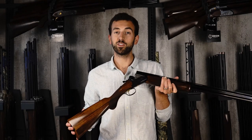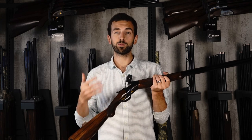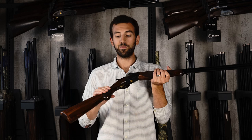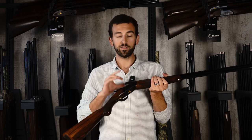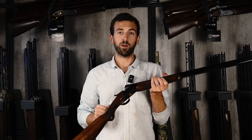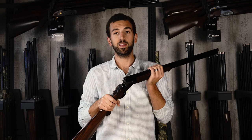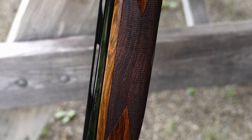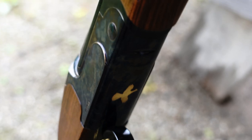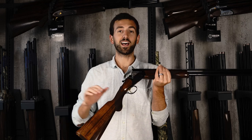With all my reviews, I like to give you some pros and some cons. For this review, I'll give you three pros. Number one is the mechanics of this gun. In terms of how it's built, it's very hard to find a game gun built stronger than the Caesar Guerini at this price point. These guns are as strong as any gun out there. Whether you're using it for game or target shooting, you're looking at 30,000 to 40,000 rounds before you even need to service this gun — which is unheard of in a game gun in the $4,000 to $6,000 price range.